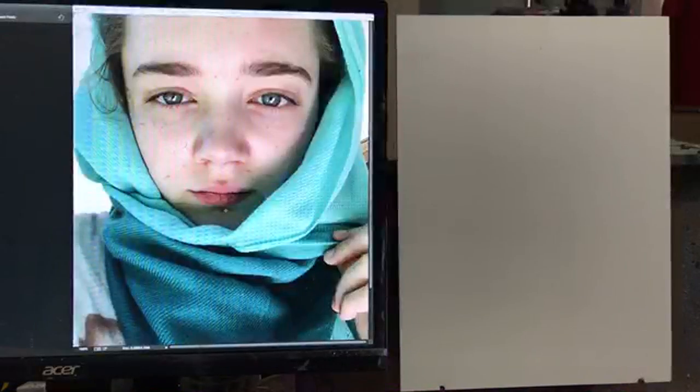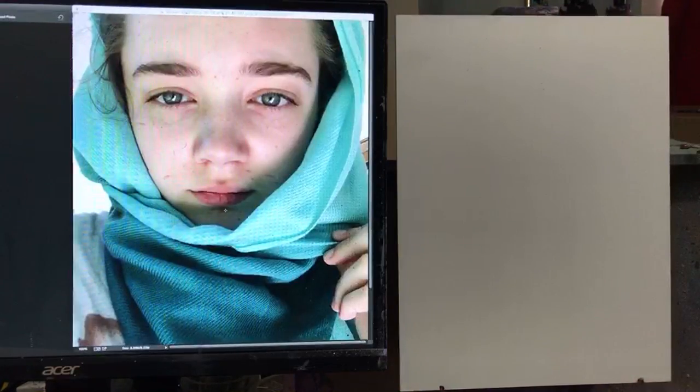Hello everybody, I think I'm now live. Welcome to this Tuesday night live portrait painting demo. I'll see if there are a couple people already here, so I'm going to go ahead and start the work. I need to find the right brush first.